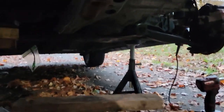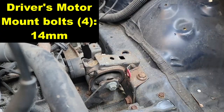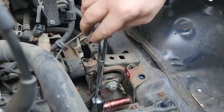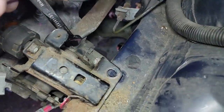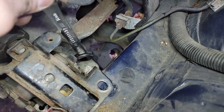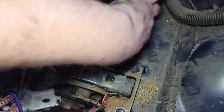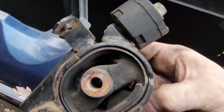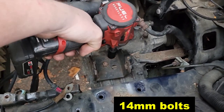I made a little spacer from scrap wood to support the transmission on the jack before taking out the next mount. Time to remove the driver's side motor mount — the center bolt is 17mm and the rest are 14mm. For the last inner bolt, use a wrench instead of a socket because the socket will get caught on the metal piece nearby. Do a quick inspection of your mount — if it's horribly broken, replace it now.